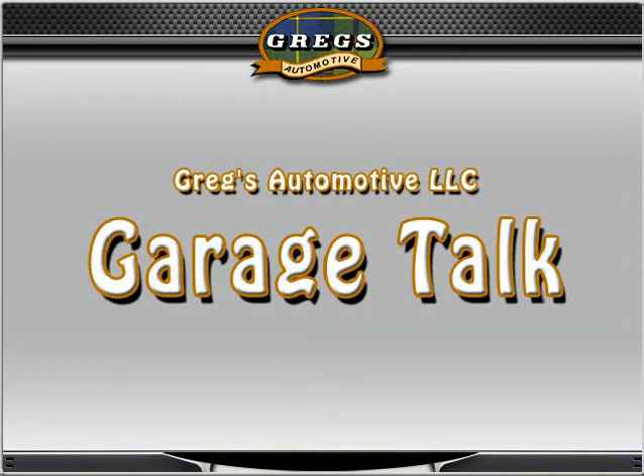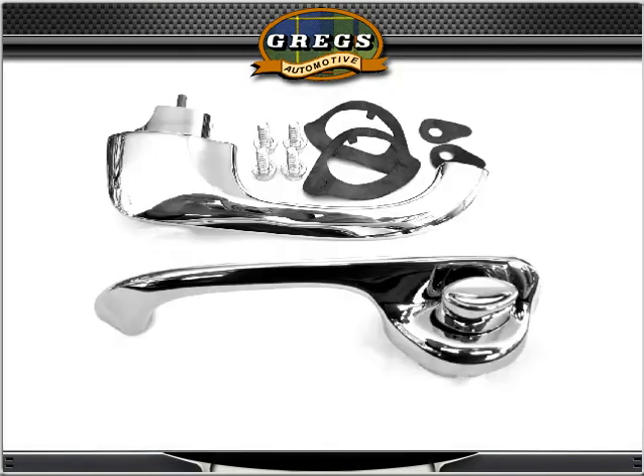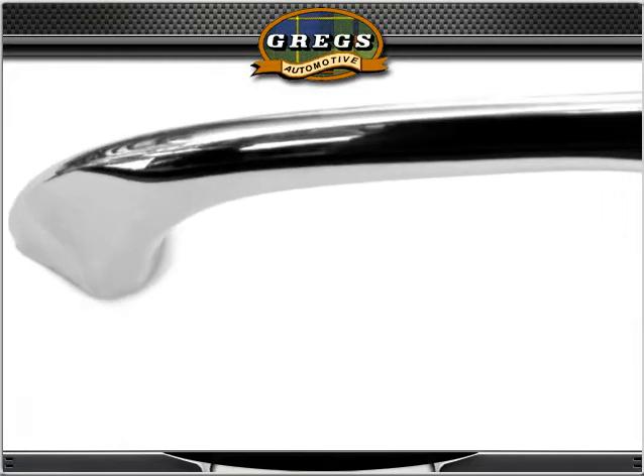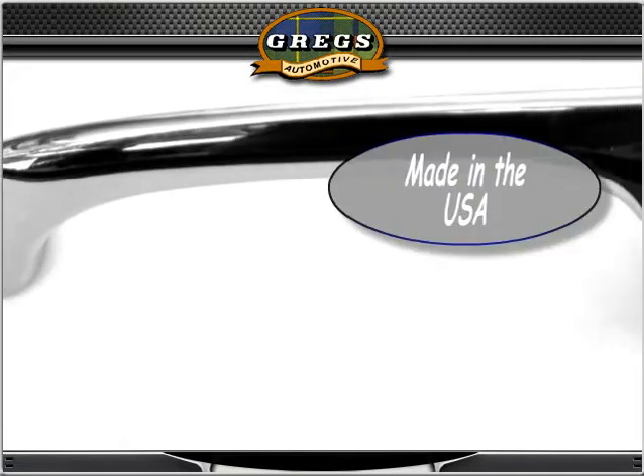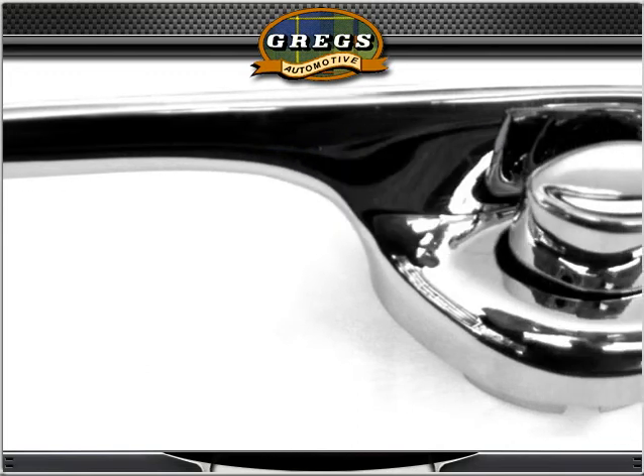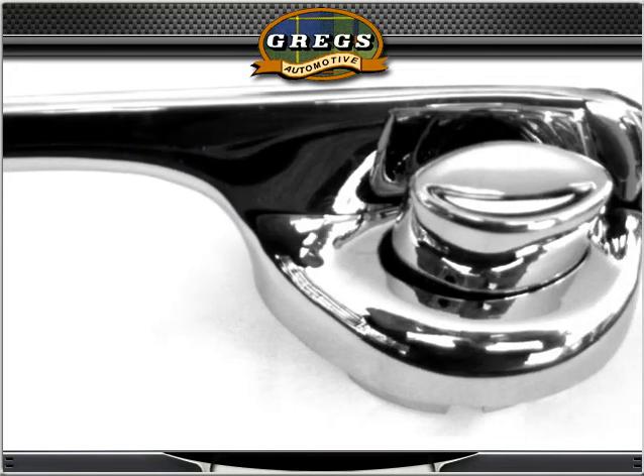In this episode of Greg's Garage Talk, we will be taking a look at chrome reproduction door handles. If you'd like to replace the old worn out and pitted door handles on your restoration project, Greg's Automotive has the answer with these high quality 70-72 door handle assemblies.